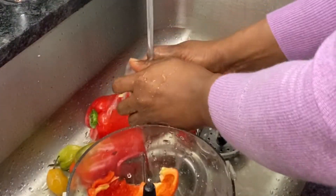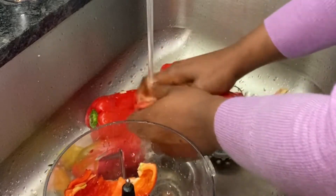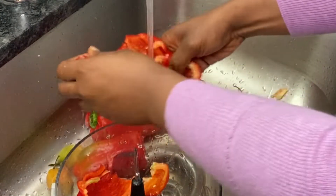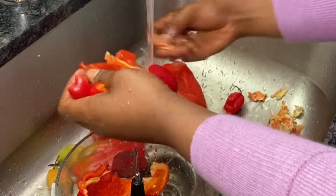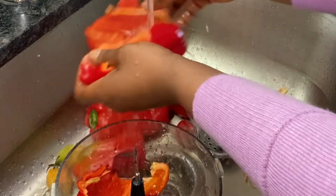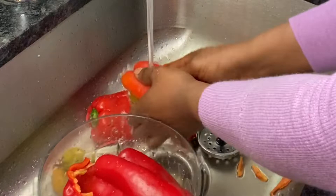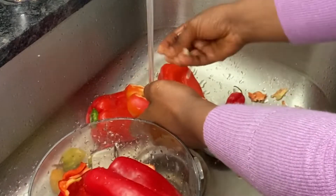While that is cooking, I'm going to be washing my bell pepper. Sometimes you'll see some dirty things inside the bell pepper, so I have to really take my time to wash them out. I'll wash everything — the bell pepper and scotch bonnet — and then blend them.